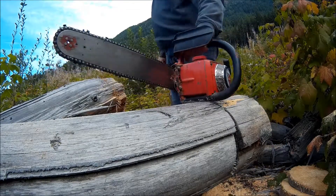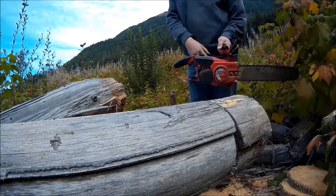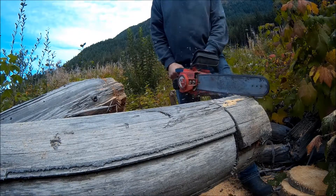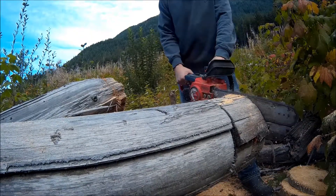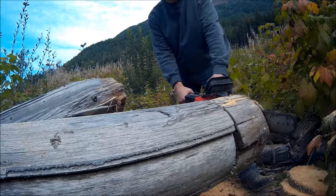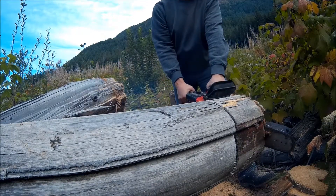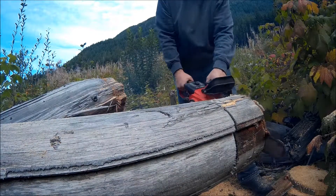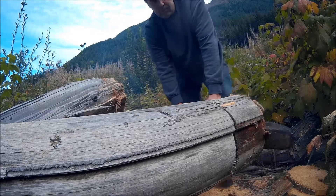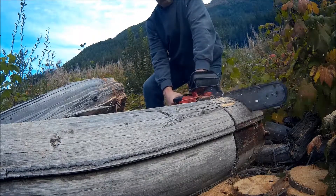I haven't sharpened the chain or anything, so it might be a little dull, but we shall see. All right, let's go.